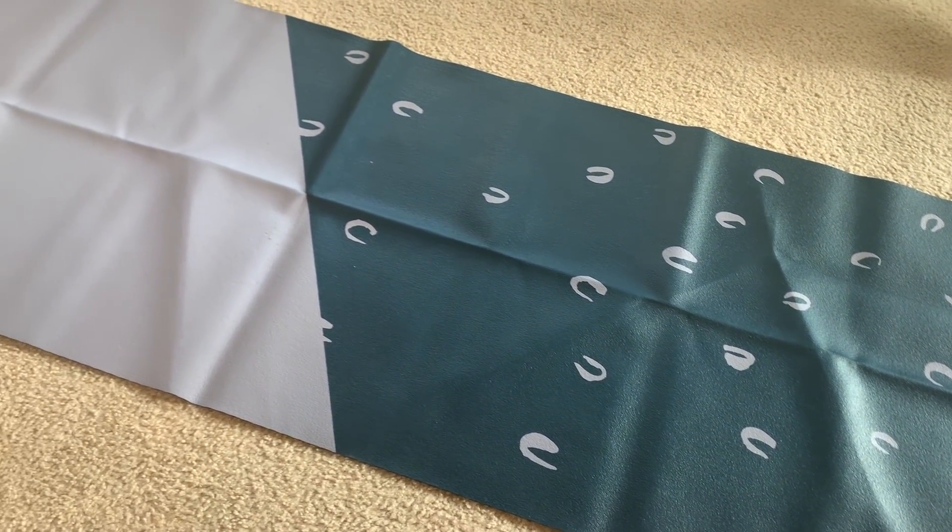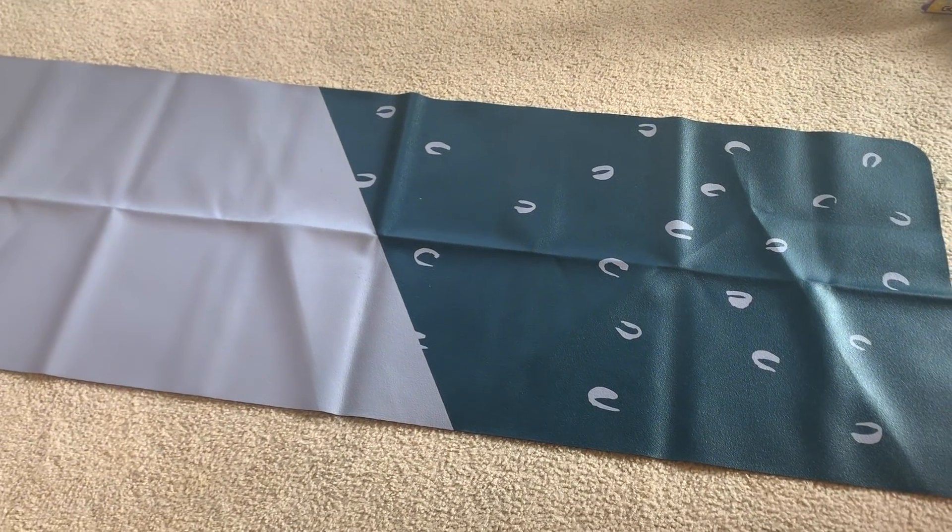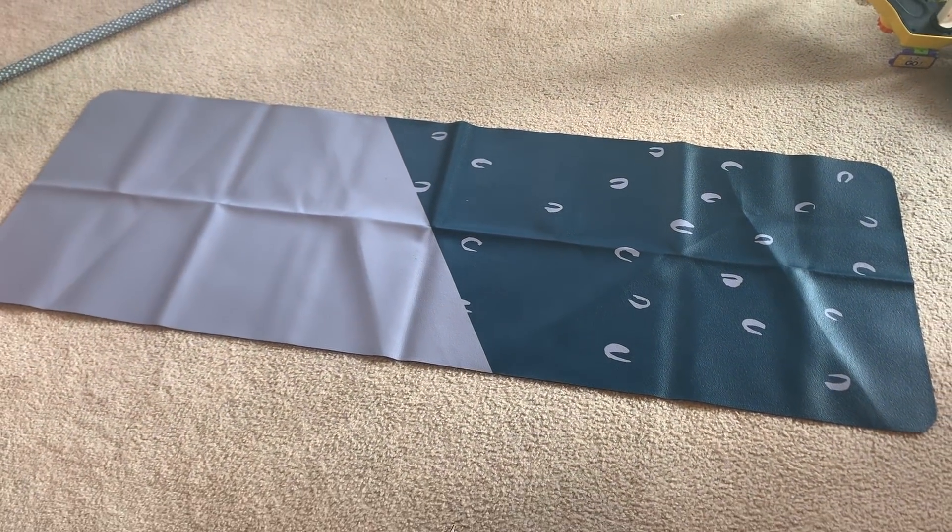This is a travel yoga mat from Anthropologie — $50! It has limited edition artwork on it: half cheetah print and half lavender color. Purple is my favorite color, so this is literally so cute. It feels pretty thin and not very cushiony, but reading the card — it's made thin on purpose because it's a travel mat, meant to be taken on vacation or wherever you want. It is super compact, folds up, and even fits in a backpack.